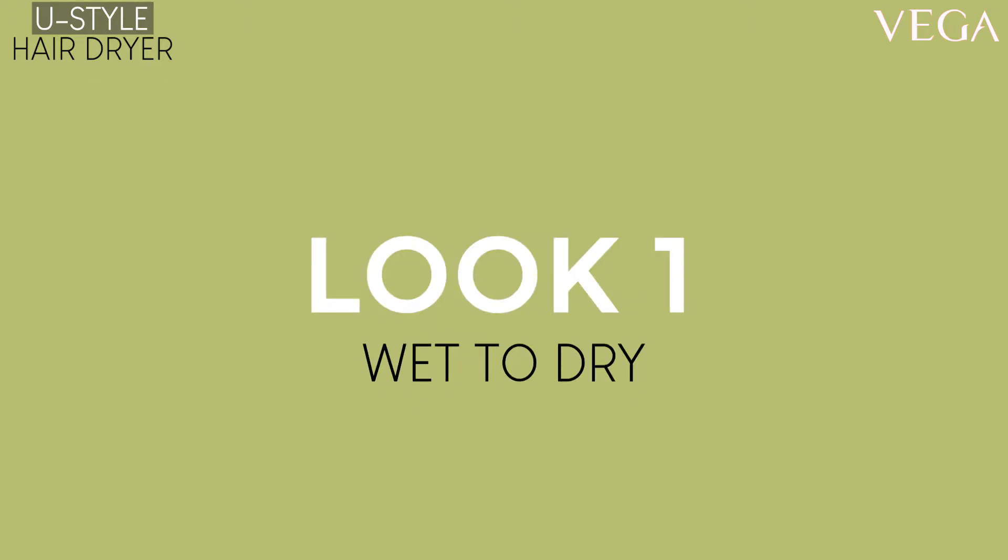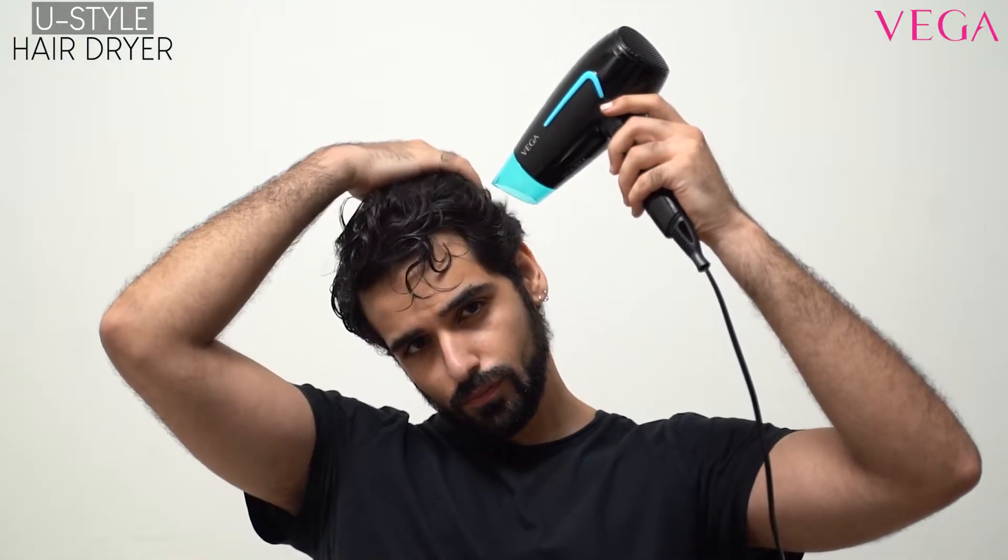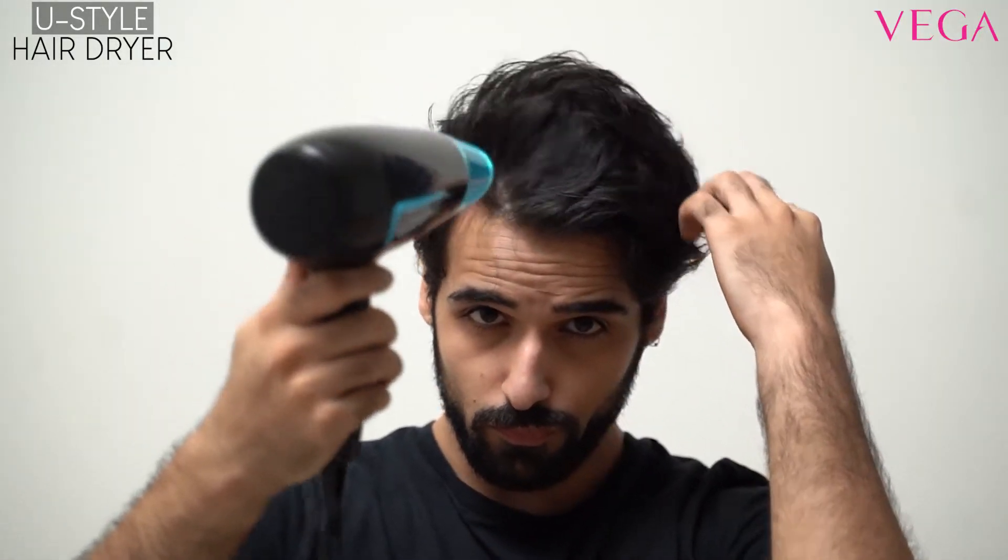Wet to Dry: Simply blow dry your hair for that shiny saloon finish every time you wash your hair.